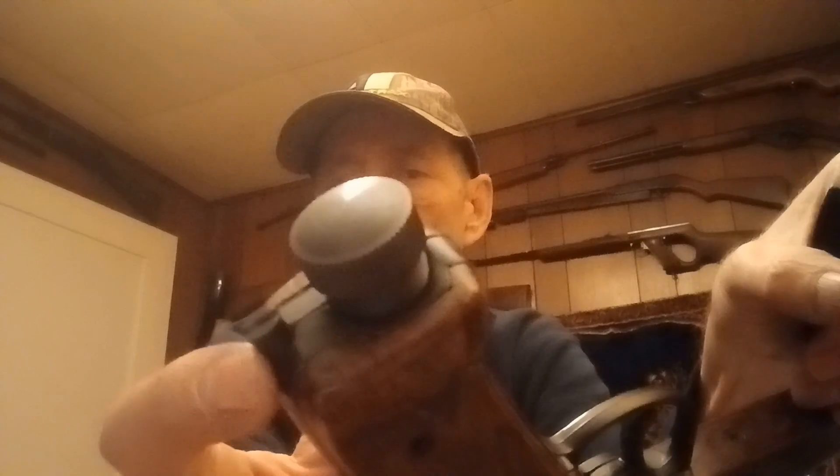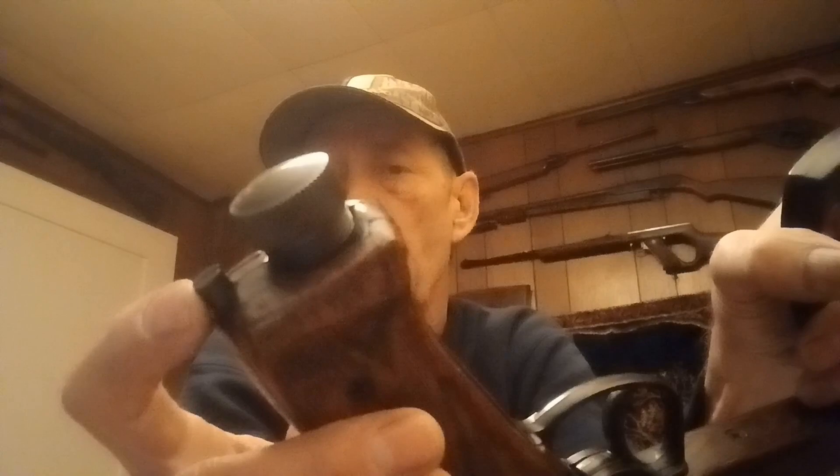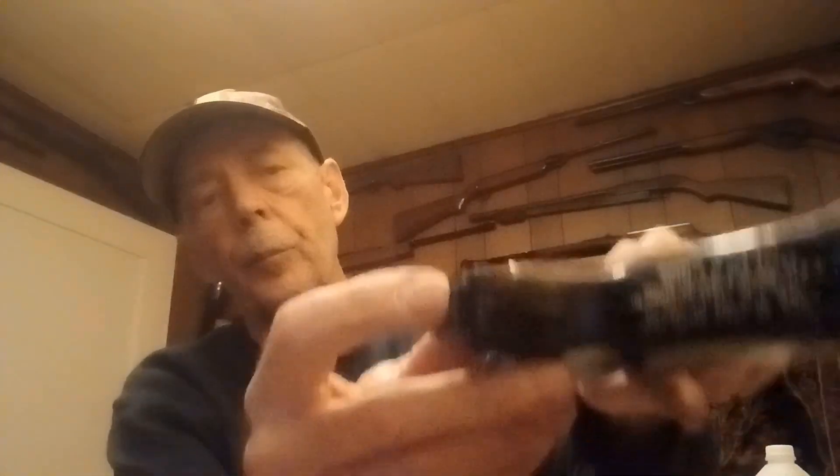To charge this — there's already a CO2 in here, I haven't tightened it — you just drop your CO2 in and crank that down when you want it to charge. Right here is a power adjuster. The Heathways pistols all had the power adjuster in them with three settings: high power, medium power, and low power. This is adjusted for high power. To load it, you slide that whole thing up and dump your BBs in.